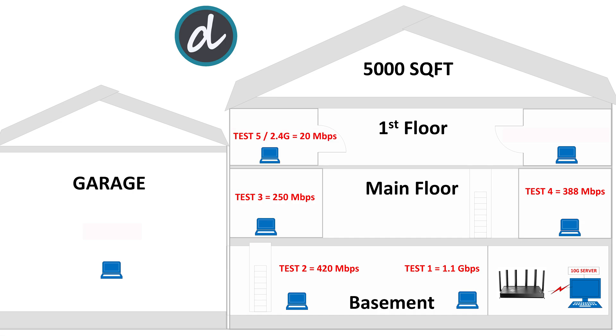Moving on to the first floor to the left side, we could not connect to the 5G network, but using 2.4G we were able to connect at up to 20 megabits per second. On the right side, again no 5G connection, but with 2.4G we achieved 22 megabits per second — still great scores for this category. For the final test, we moved to the garage, but unfortunately we could not connect to 5G or even 2.4G there.